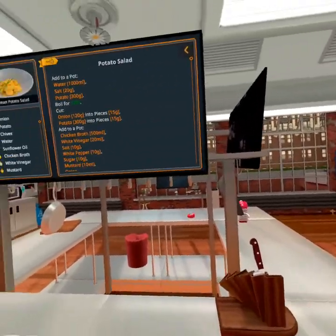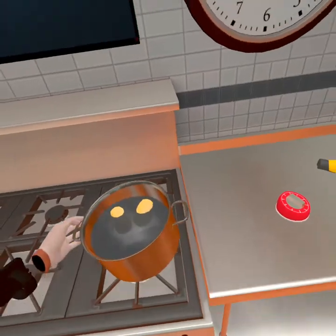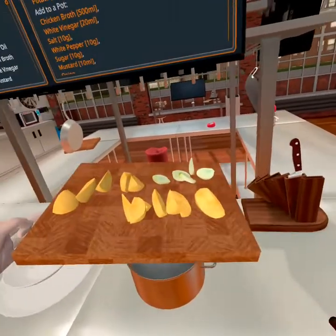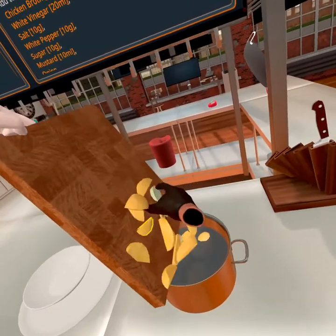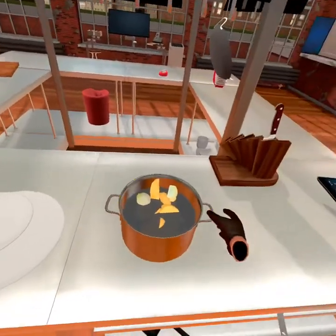Okay here we go — we're good, put that down, grab this guy, move it over here. Still hot. I'm gonna grab all our fixings and put it all in there. All in there, yep. Stubborn pieces.